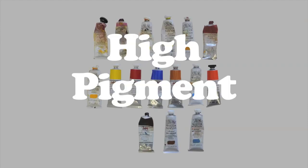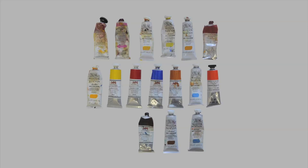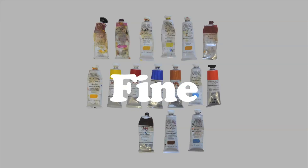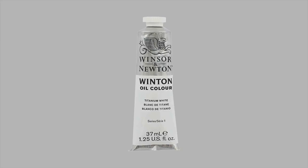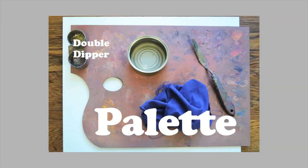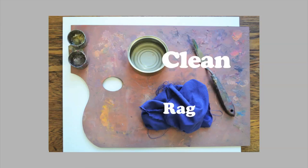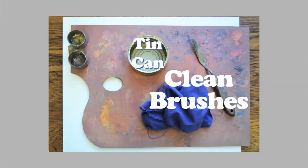These paints have high pigment content and better binders than other cheaper paints on the market and therefore are more versatile and give much better results. However, if you're starting out then student quality is fine, but I would recommend buying a good white. White is mixed with a lot of colours so it makes sense to buy the best. Palette with double dipper for distilled turps and oil. Rag to clean brushes. Tin can to hold turpentine substitute for cleaning brushes.